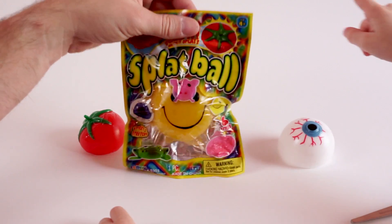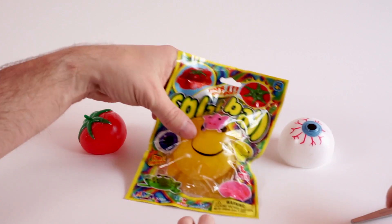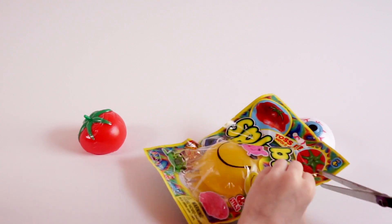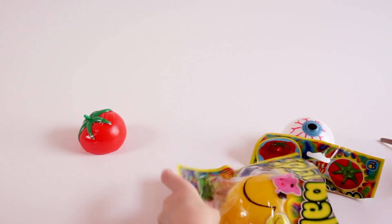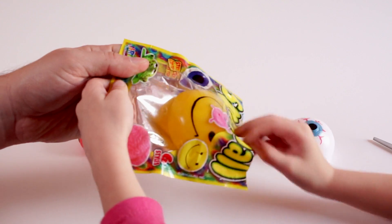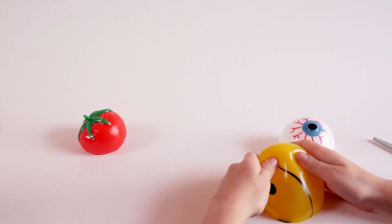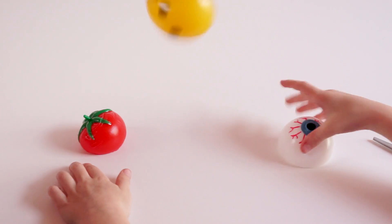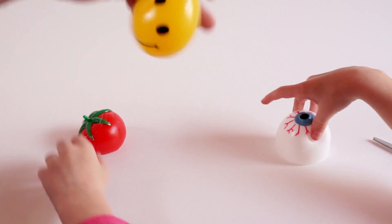Let's throw them here in just a little bit and let everybody see how they stick. Go ahead and open up this happy face — look at how sticky this guy is. We've got a happy face, and you can see how jiggly it is. They are really sticky.